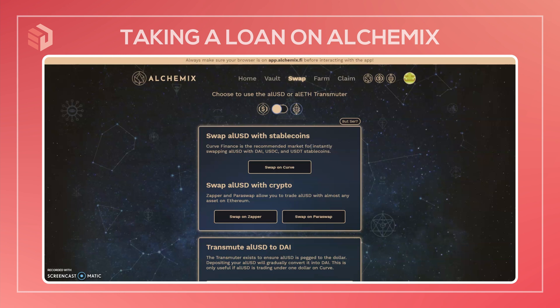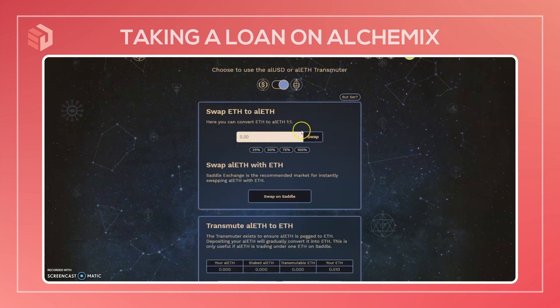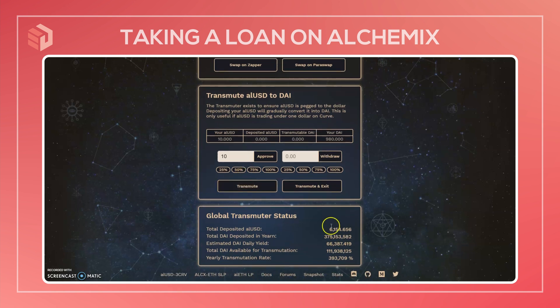Let's move over to the swap function. The swap tab contains links to where you can swap your ALUSD with other stablecoins, like on Curve. There are also options for doing the equivalent with ETH and alETH. There's a particular situation that has a special function — the transmuter tab. If ALUSD is currently trading under a dollar, so below a one-to-one ratio with DAI, then you can use the transmuter by depositing some ALUSD. The transmuter would take some of the interest from the Yearn deposits and gradually transmute, or give you DAI in exchange for that ALUSD you deposited. Down here are just the stats on the transmuter, and there is currently plenty of DAI available to exchange for your ALUSD.